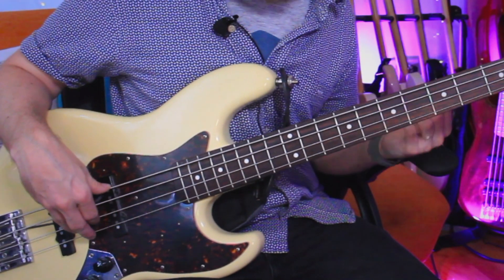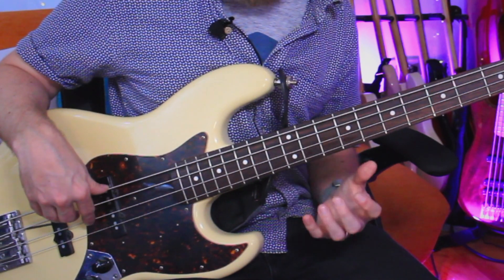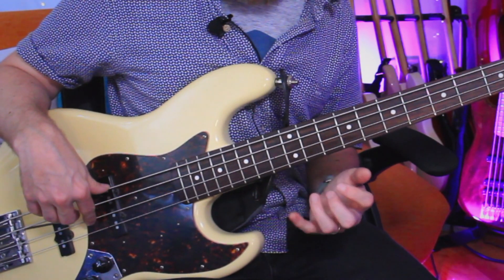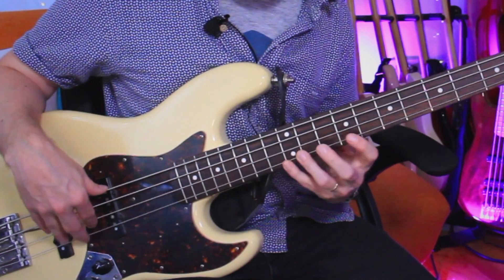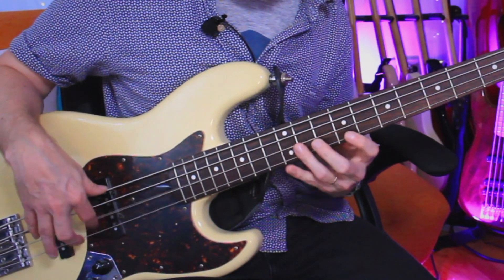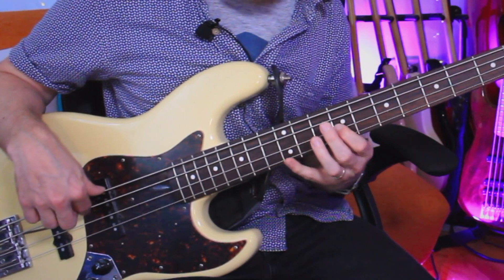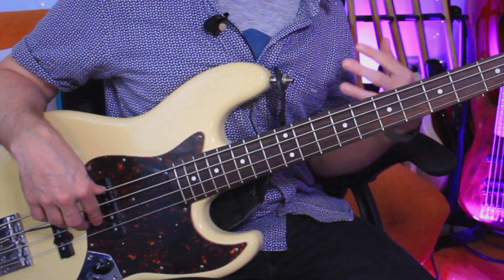And then you carry on down — down to a C sharp. So, 12th fret and 11th fret: D and C sharp. And then do a hammer-on back up to the D. You've got to have really good dexterity with these two fingers — your ring finger and your little finger. And then 9th fret for that B, slide down to an A on the 7th fret. A lot of slurring, but it's going to help with the speed at this point.